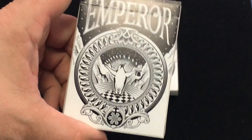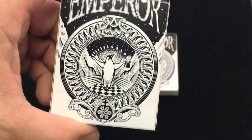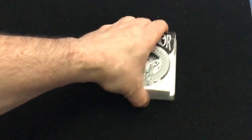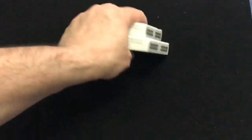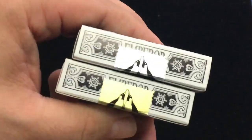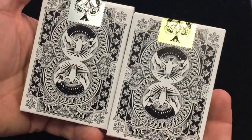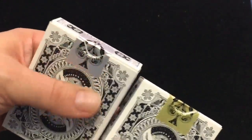It says Emperor on the front and you see a penguin going ta-da. It was doing some cardistry stuff, fanning cards into a top hat. There's a snowflake as well since Emperor — it's snowing. Standard tuck case, snowflakes on the sides, and the top says Emperor. The bottom has a copyright.